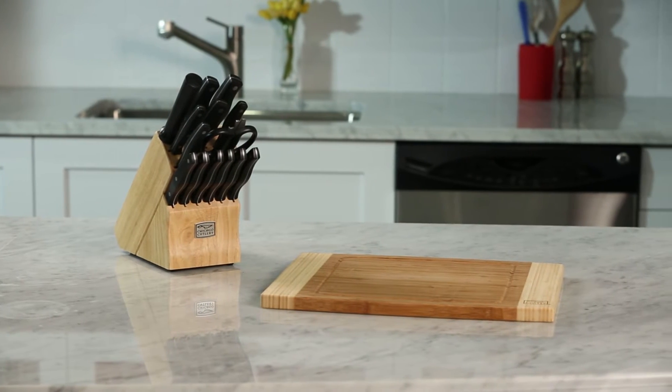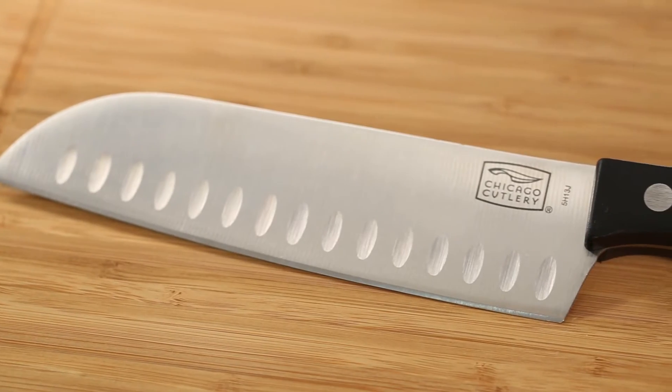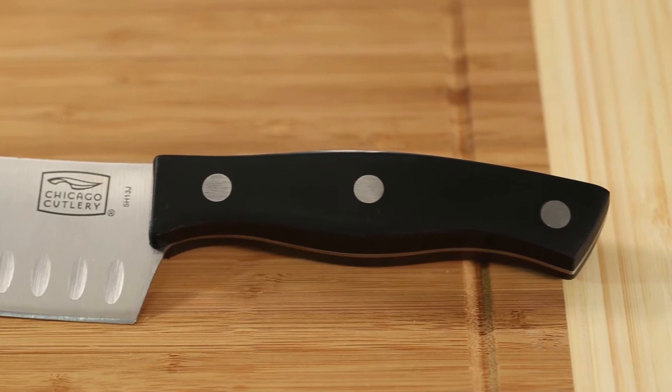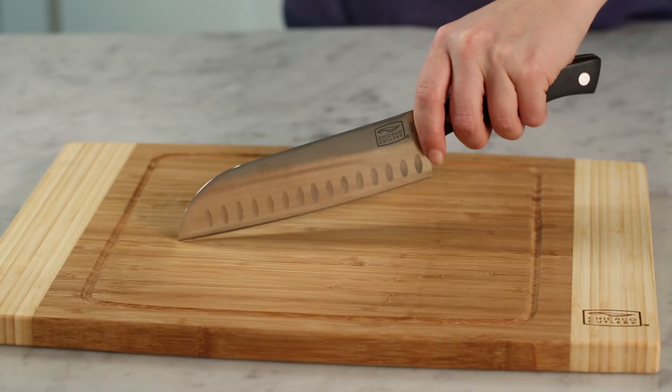The Chicago Cutlery Metropolitan 15-Piece Block Set features professional quality stainless steel blades, sharpened for precision cutting with thick triple rivet polymer handles. The full-tang blade extends the length of the knife to provide strength and balance.